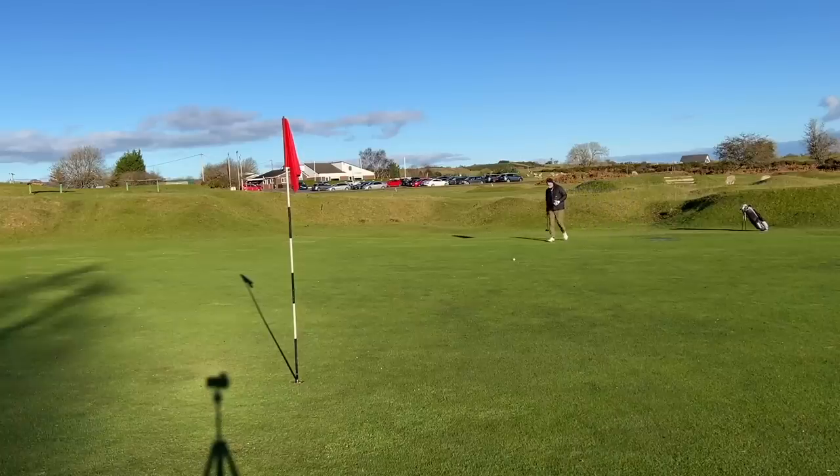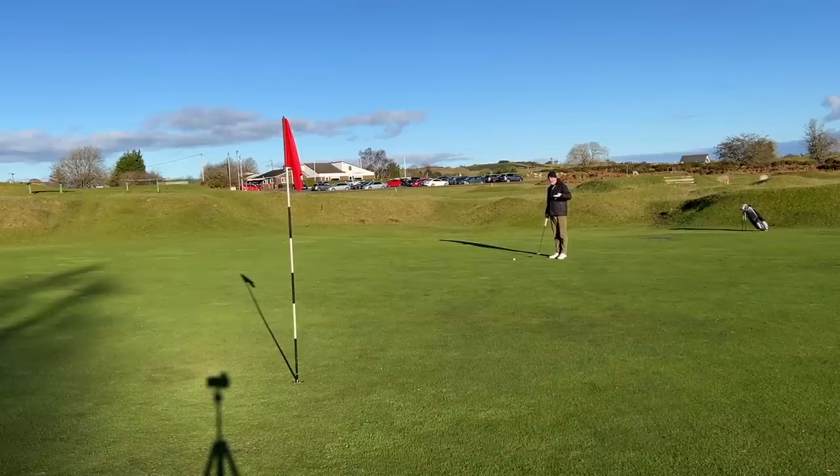When you look down at it, particularly the top line, you see a little bit of mass which slightly contradicts that, but everything else suggests it's much more of a player's iron. They've got this really interesting balance between what a lot of us want — some help and assistance, that compact head style — and at the end of it all a good looking club. What I mean by 'feels like a player's club' is that in the game improvement category, hollow body irons are often a little clicky in terms of sound. These don't do that — they've got a real solid feel to them.